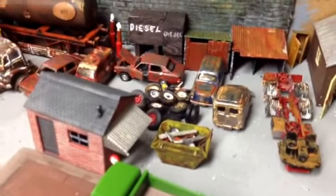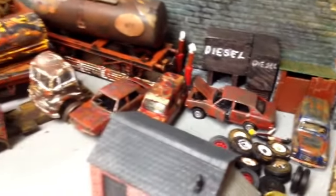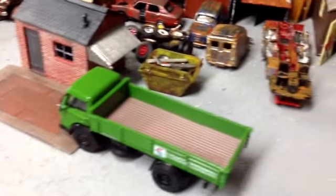Started aging a few old vehicles for future plans, just pottering around.